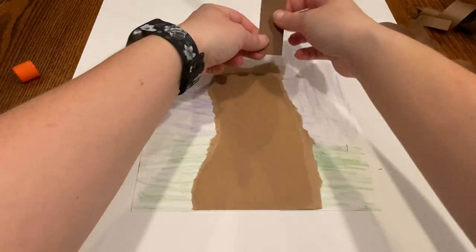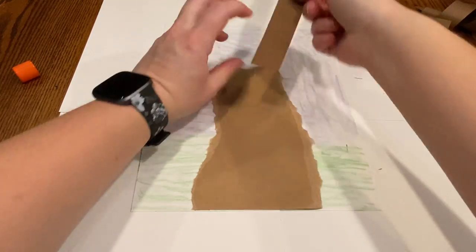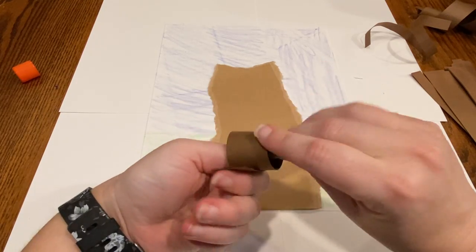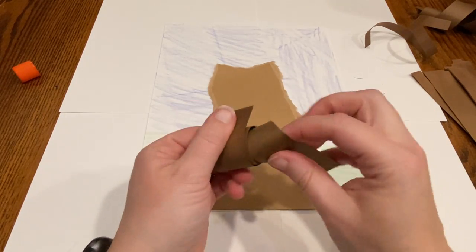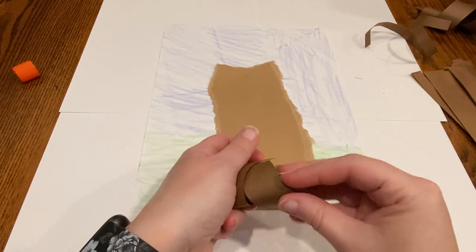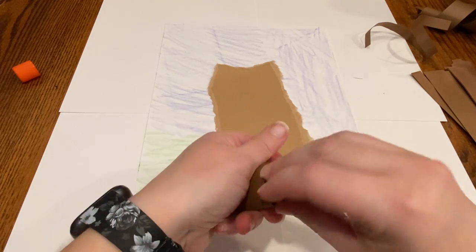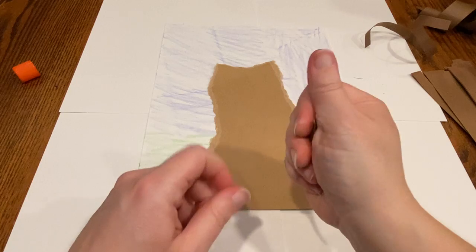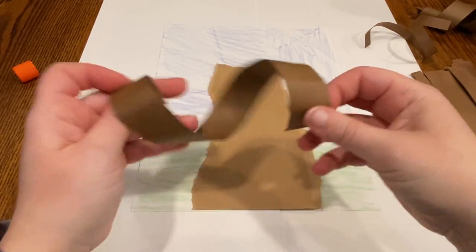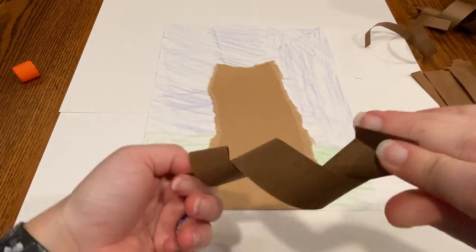With our thin strips of brown, you can glue them on first and then twist them, but I'm gonna just twist mine before I glue them down. So I'm gonna just kind of roll them up. Little kids, you might need a little help with this, and that's okay. Just kind of roll it up, give it a little squeeze, and then you can unroll it. You can twist it a little more if you want.